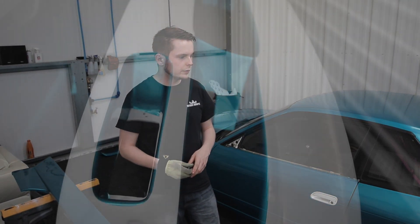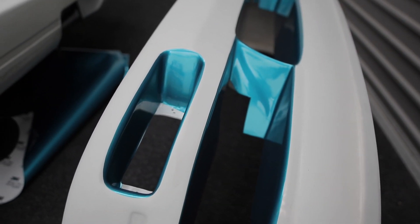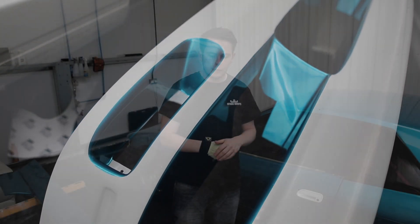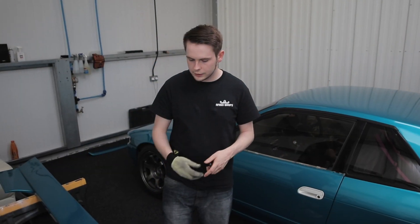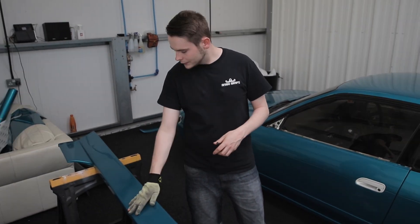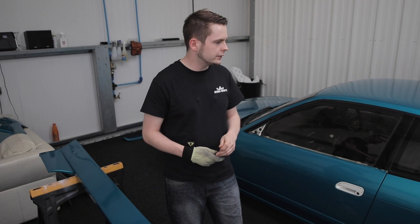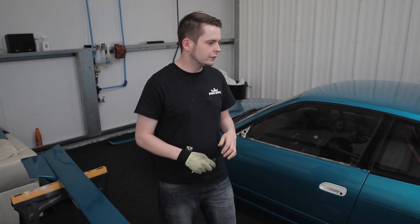We've got a few bits left to do on this. We've started doing the pieces on the front bumper, the rear bumper is left, and a few little bits — but we've been ploughing through it this week. We've done the side skirts that she's having fitted just to tidy them up, and she's got a little spoiler to go on it too.